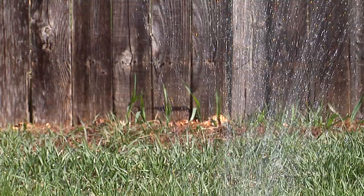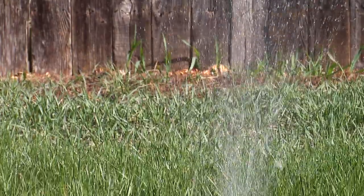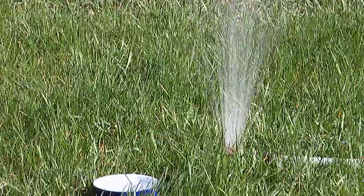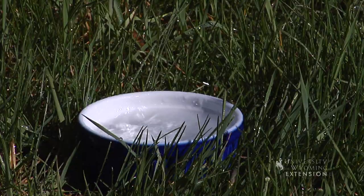So I know that for this particular sprinkler, at this particular pressure, it takes me about an hour to get about as much water down as I want. Of course, soil types are different.